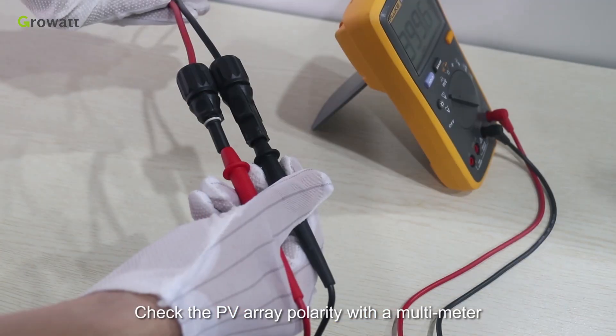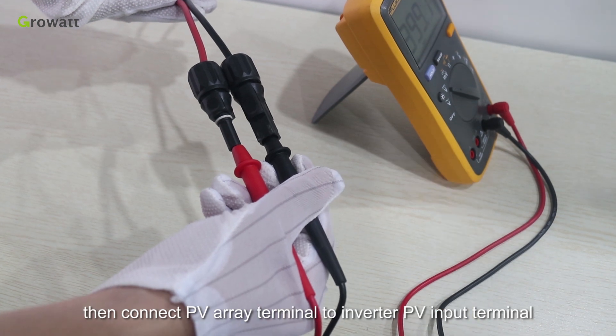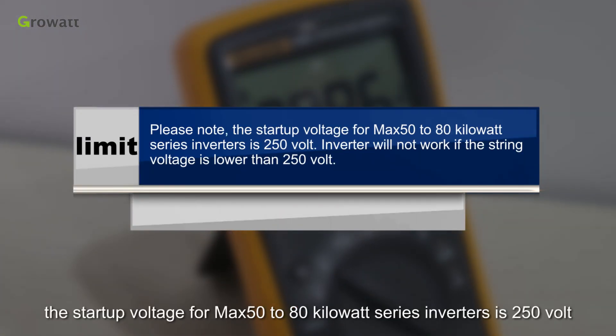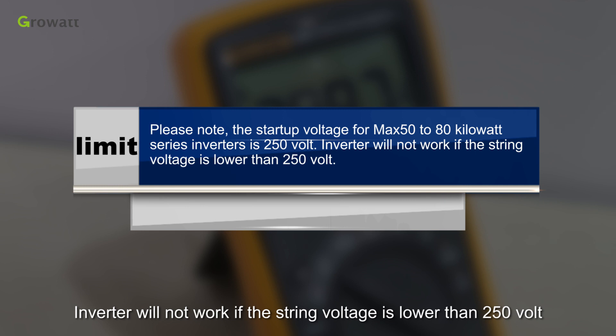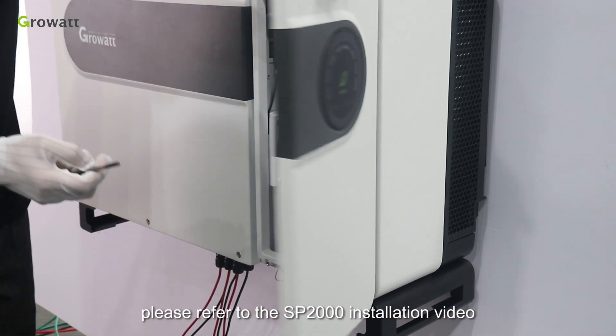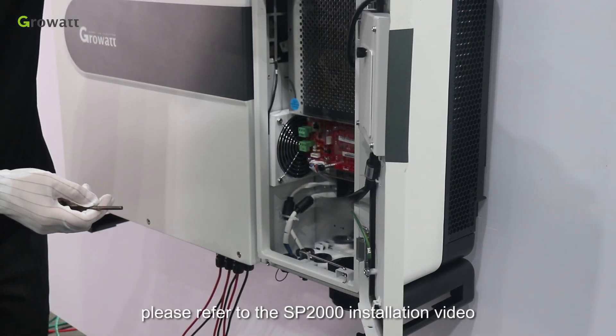Check the PV array polarity with a multimeter, then connect the PV array terminal to the inverter PV input terminal. Please note the start-up voltage for the MAX 50 to 80 kW series inverters is 250 volts — the inverter will not work if the string voltage is lower than 250 volts. For PV connector assembly, please refer to the SP2000 installation video.